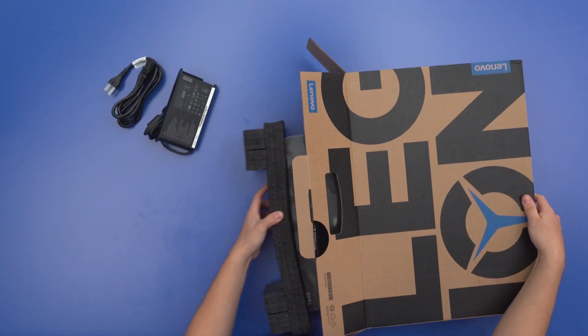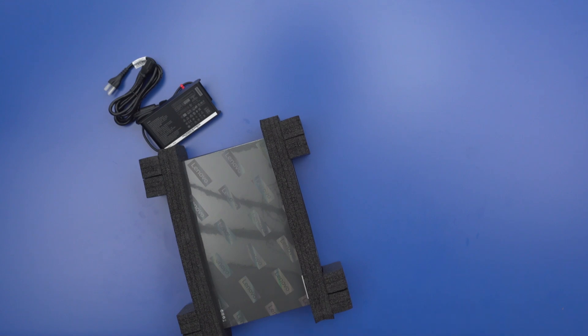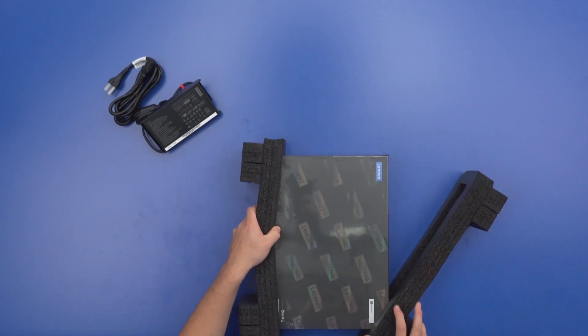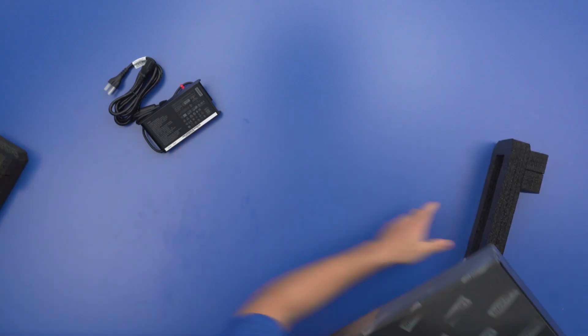Here's that laptop — it's really thin. You're getting 0.7 inches and just over four pounds, so you don't have to worry about this fitting into your backpack. This is still going to fit really well.